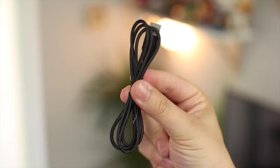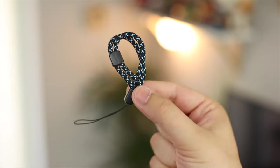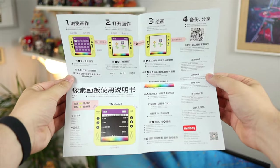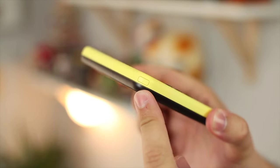On to the unboxing: you get a nice long braided USB-A to USB-C cable, a fabric lanyard, a sticker set, some pixel art inspiration, and a nice big instruction manual, and then of course the Pixel Artboard itself.